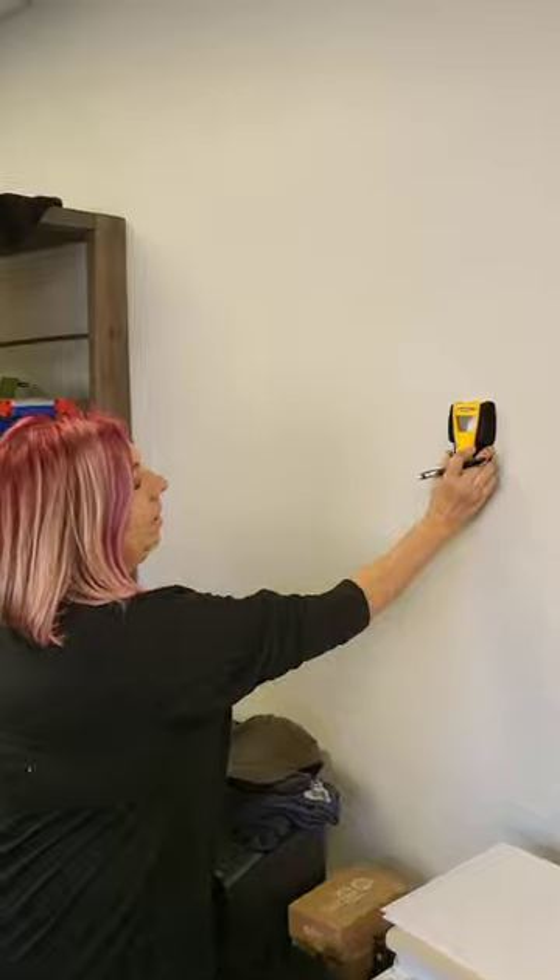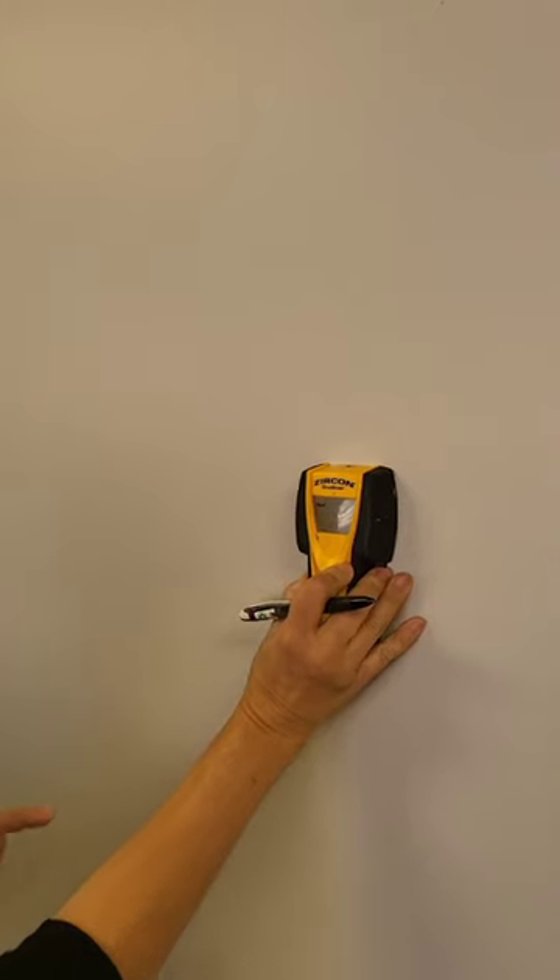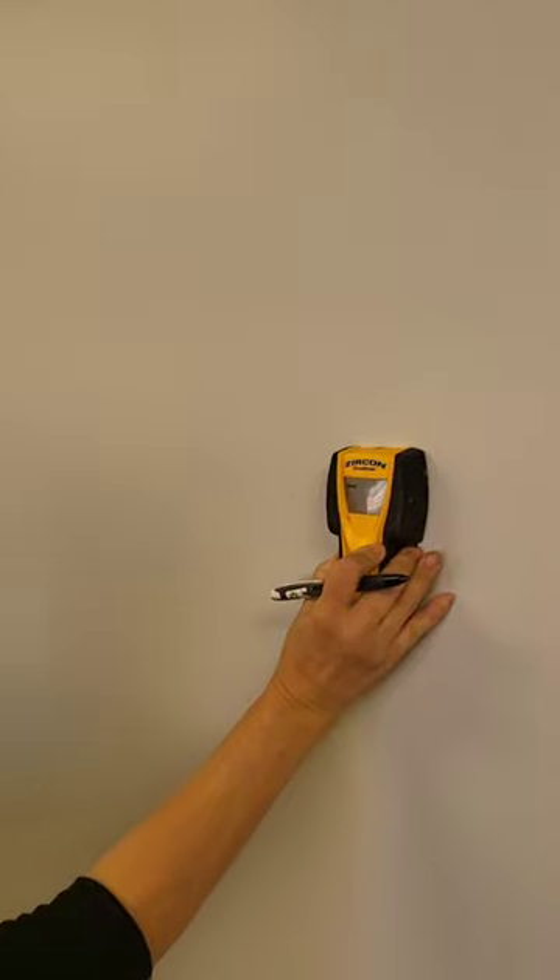We're gonna put it on a wall, click and hold the button. It's already set to look for a stud, and we're just gonna drag it across.